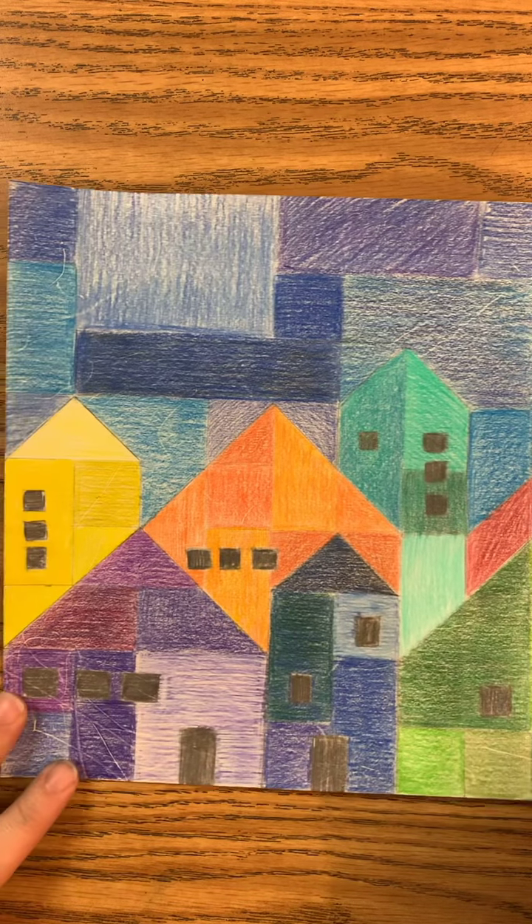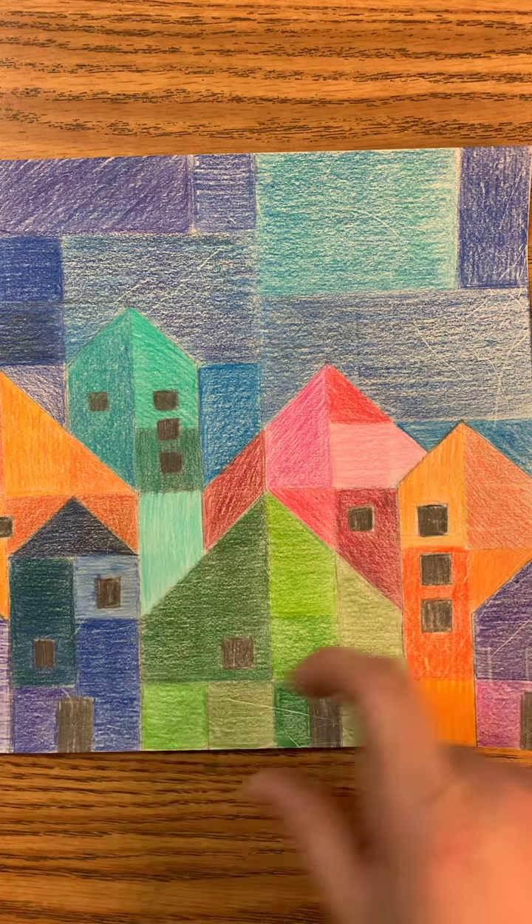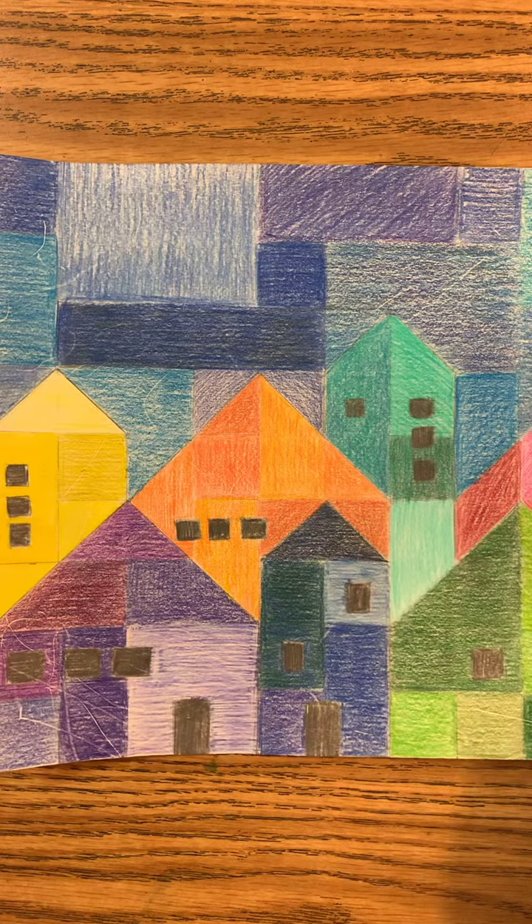This is your final product. Make sure that you keep your colors in chunks, that you layer them based off the color wheel. And that's it.